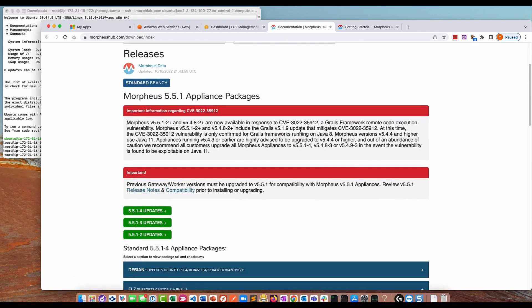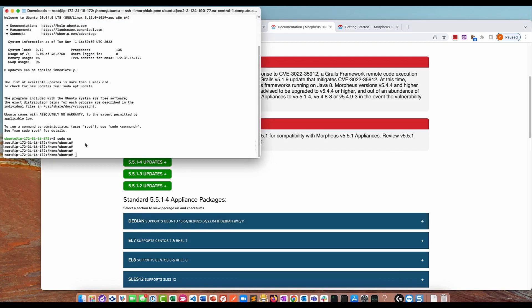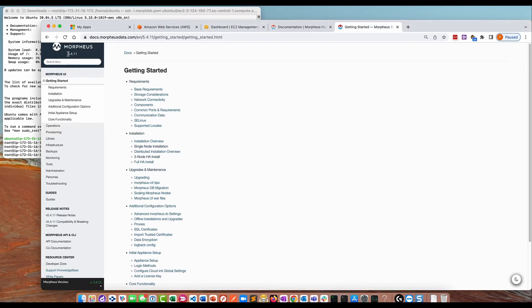The process for getting the community edition is to install Morpheus using the download from here, and then once you've installed the appliance you'll be asked to register it with the Hub — that's when your license gets applied. We're installing this on Ubuntu with a 50 gig root disk; we might need to extend it later but 50 gig should be okay for now. I'm following the documentation and installing version 5.4.11, which is the current long-term support version.